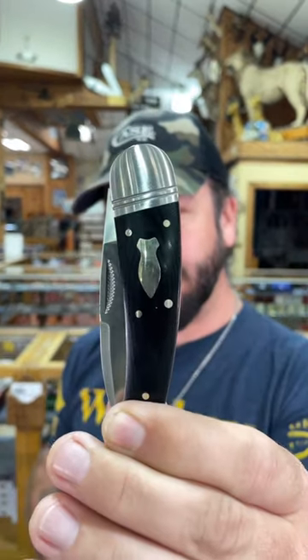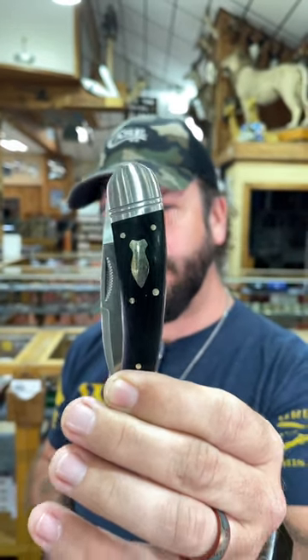Coming in with half stops, D2 tool steel on that blade right there. What's even better, you get a premium quality slip joint knife for under 50 bucks — $49.99. Pick these up in our store and our website, smkw.com.